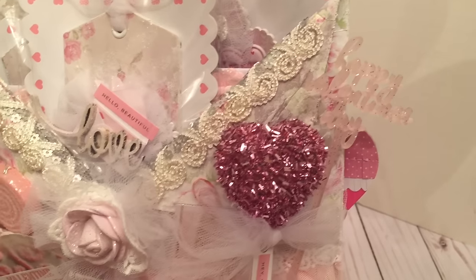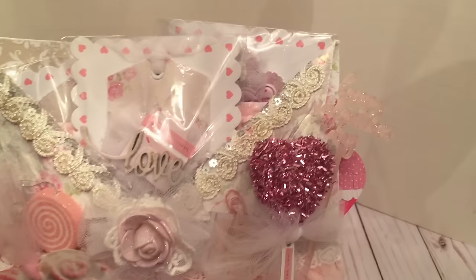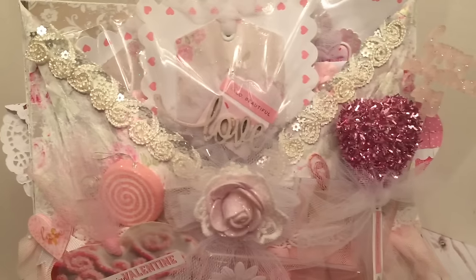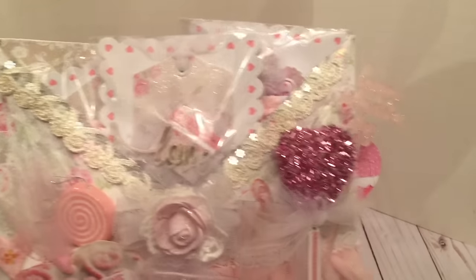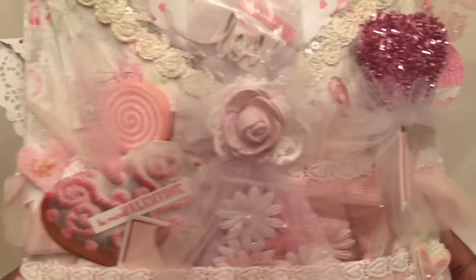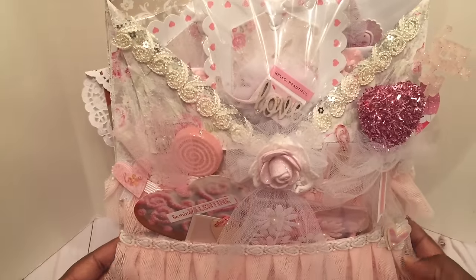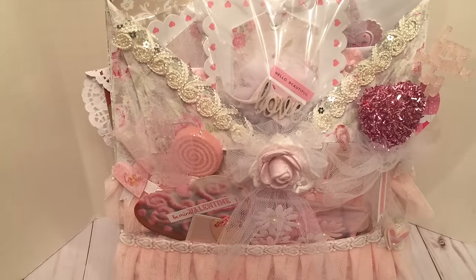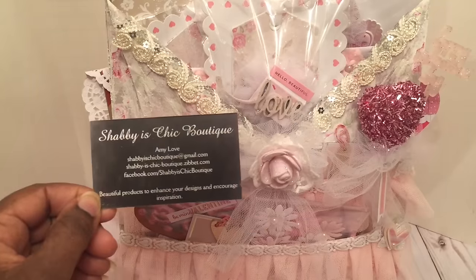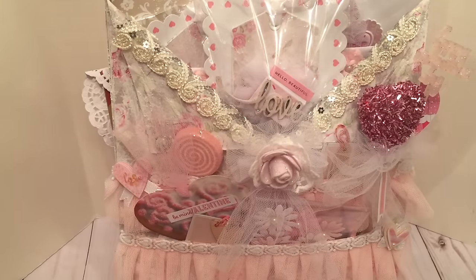It says Happy Valentine's Day. This was just a lot of fun, and I love the size of this — it's a larger scale so you can really stuff it jam-packed with goodies. So that is my first design team project for Shabby Is Chic Boutique. Make sure you guys check out the store and pick up some shabby goodness. I'll see you guys in my next video — bye-bye!